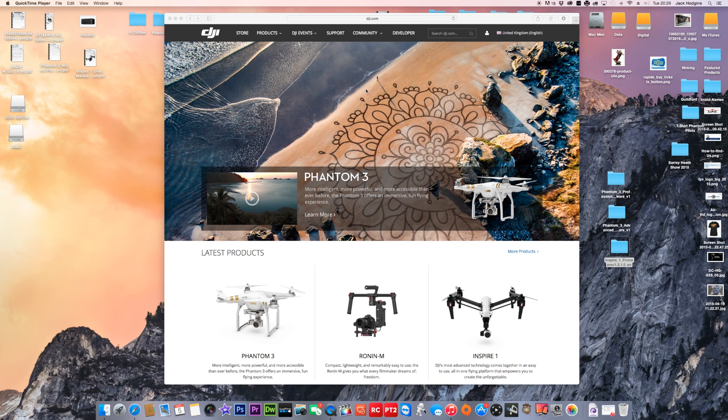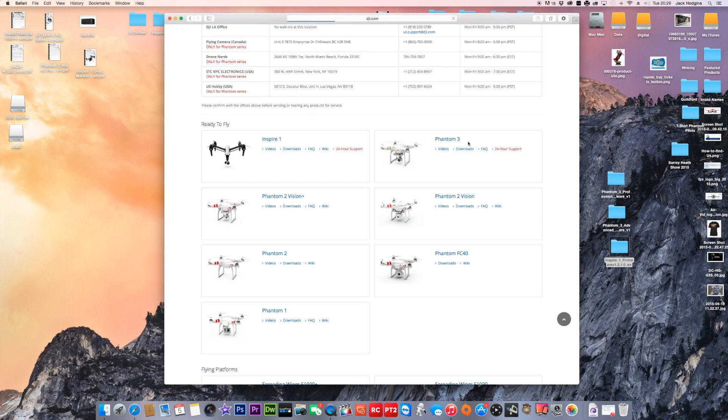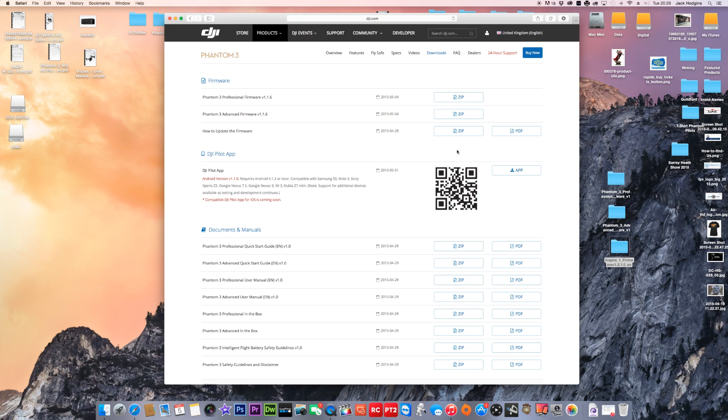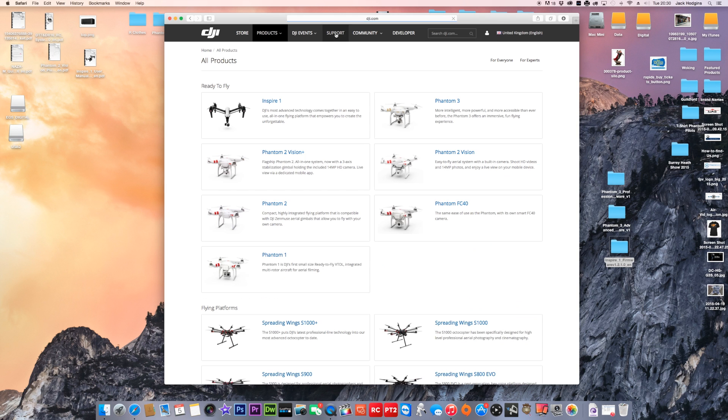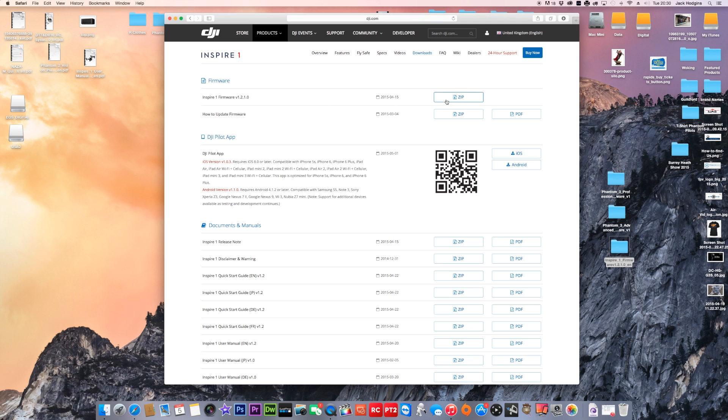If you're a Phantom 3 owner, you need to go to the support section of DJI's website and scroll down to where it says Phantom 3 downloads. If you've got a Phantom 3 Professional, download version 1.16 zip file. If you've got a Phantom 3 Advanced, download the same version zip file. For the Inspire, go to support, scroll down to Inspire downloads, and download the Inspire zip file.